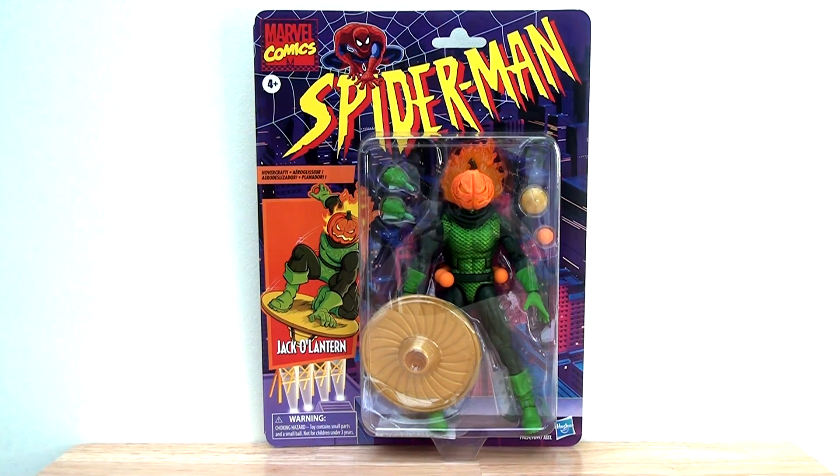Let's start off by taking a look at the packaging. This is the nostalgic 90s Toy Biz packaging design that we saw back in the 90s - I love this. I think it's really evocative and of course it's very closely tied to the animated series as that toy line was. I just love the colours - the purples and the oranges and the yellows - it just takes me back to my childhood.